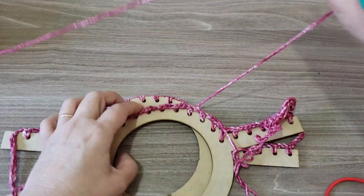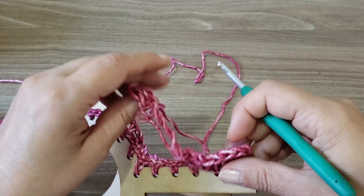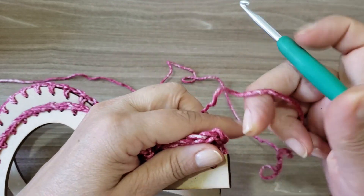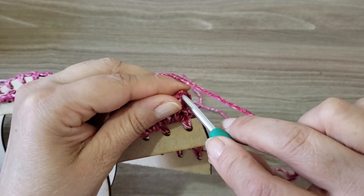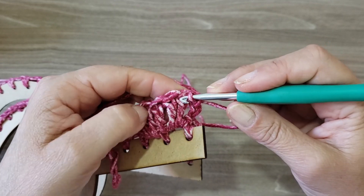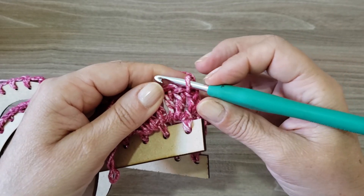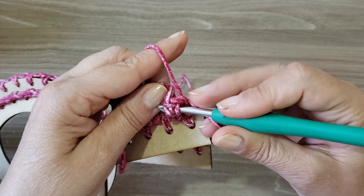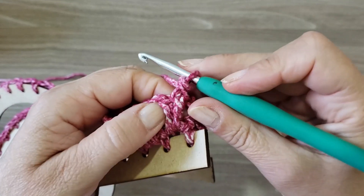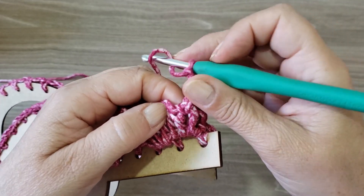A partir desta carreira que nós vamos trabalhar, vocês vão repetir essa carreira até obter o comprimento da bolsa desejado — vamos trabalhar sempre em carreirinhas circulares. Quando você chegar no final desta carreira, vai fazer o ponto baixíssimo e vai conduzir o seu fio até o segundo ponto alto — nós temos quatro, certo? No segundo ponto alto, você vem, passa a agulha por baixo, puxa a laçadinha e faz um ponto baixo, já fazendo esse pontinho em relevo. Mais duas correntinhas.